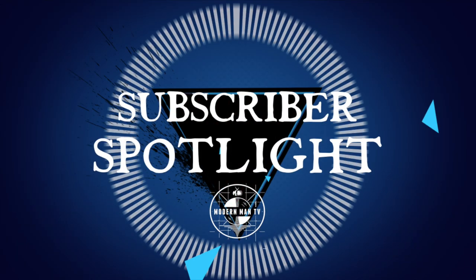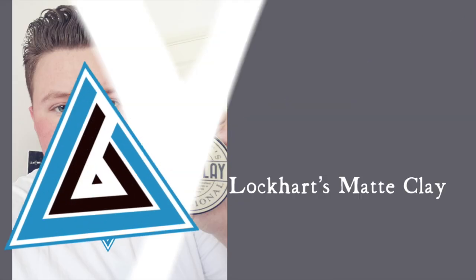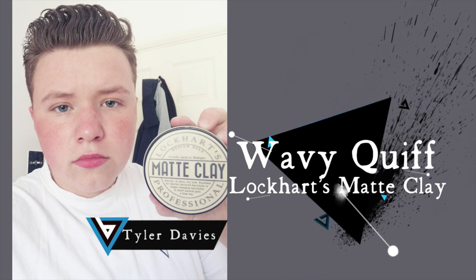These are actually home-brewed products. But before we jump into that, I do want to take a minute and acknowledge one of you awesome subscribers in today's subscriber spotlight. The spotlight is on Tyler Davies and his awesome wavy quiff done all the way up with the Lockhart's matte clay. Huge thank you to Tyler for sending in that photo — I think it looks awesome. And as always, if you guys want to send in a photo, instructions on how to do that are in the description.